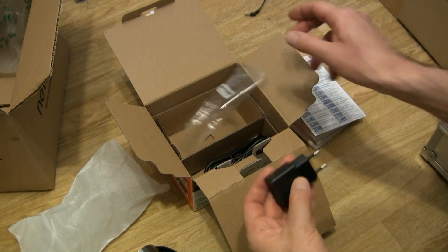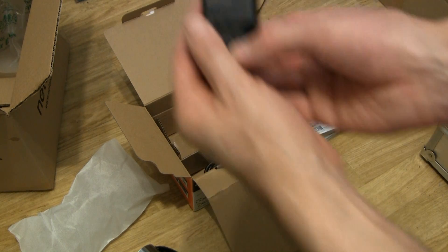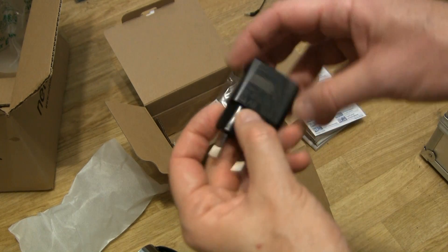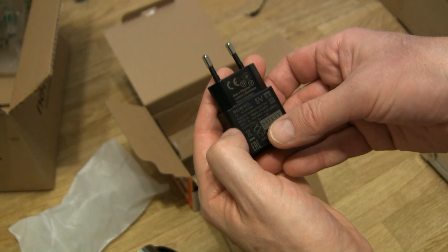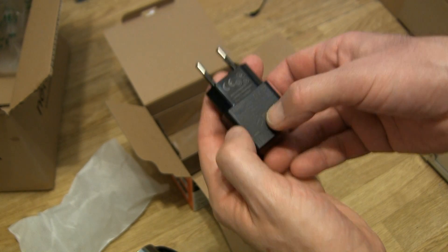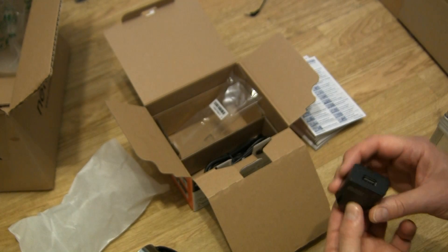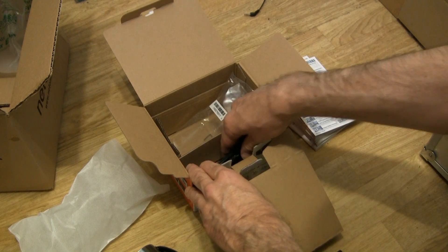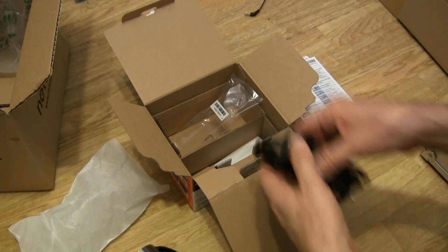Here's the charger. It looks like one of the common USB chargers — 5 volts, 1.5 amps. So it's a little bit better than USB 2 but almost at USB 3 charging level.